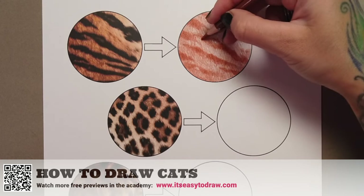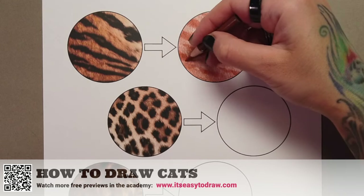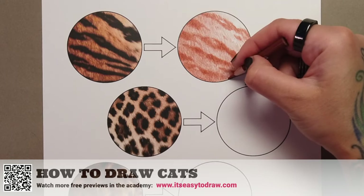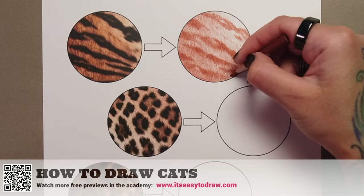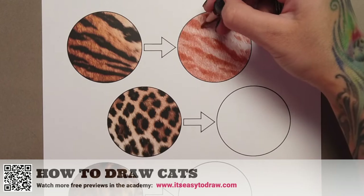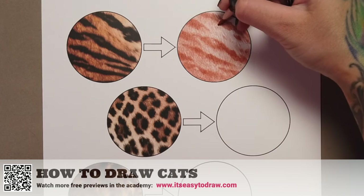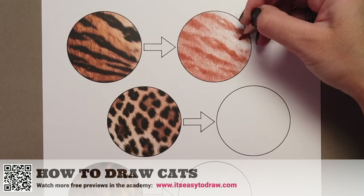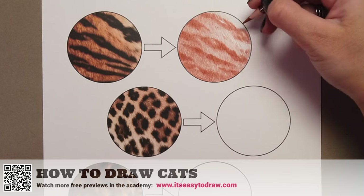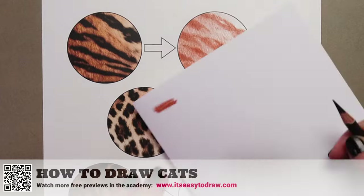Coming to the end of this first step, look at what we have on the screen right now. In the realm of realistic coloring, this is kind of the sketch stage. We've established the direction the fur is growing with our strokes, we've established the gradient transition from the bottom left to the bottom right of this circle — we have darker pigments on the bottom left and hardly any pigment on the top right — and we've placed our stripes. Do the stripes match the reference image perfectly? No, and that's perfectly fine.